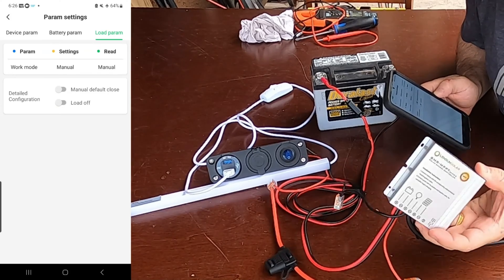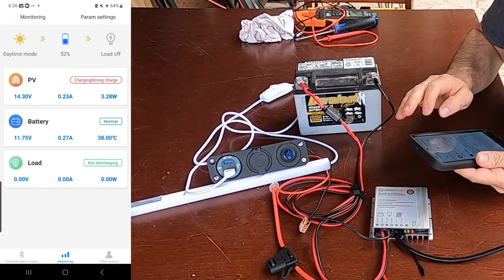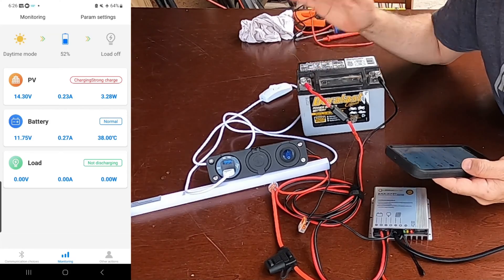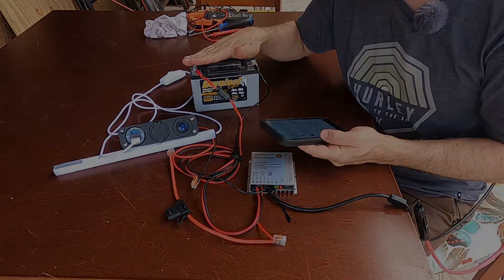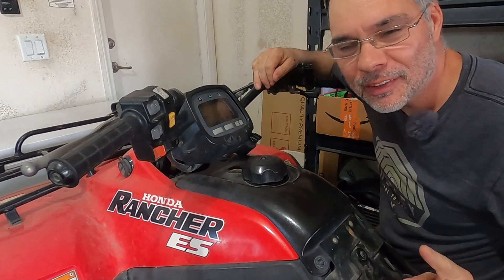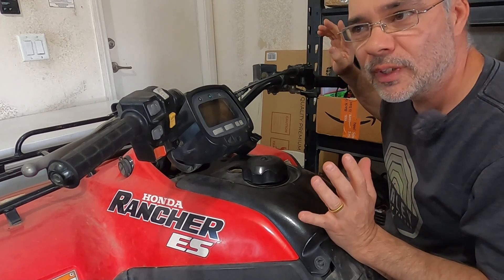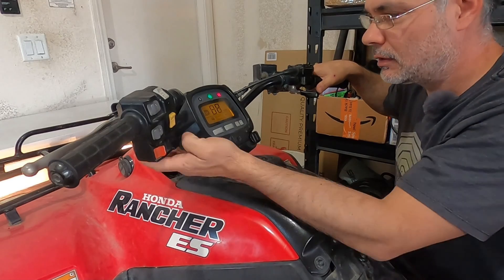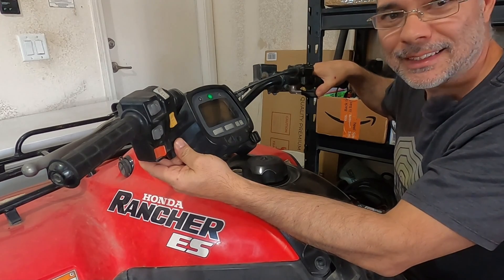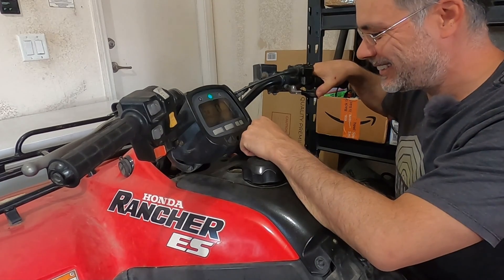Our battery is at 11.75 volts and it's been on the charger for about an hour and a half. Let's go see if we can start the ATV — I think it's actually going to work this time. Okay, here we go — the battery is connected, using the little mini MPPT charger for an hour and a half — and it starts! Ha, look at that, it actually works!